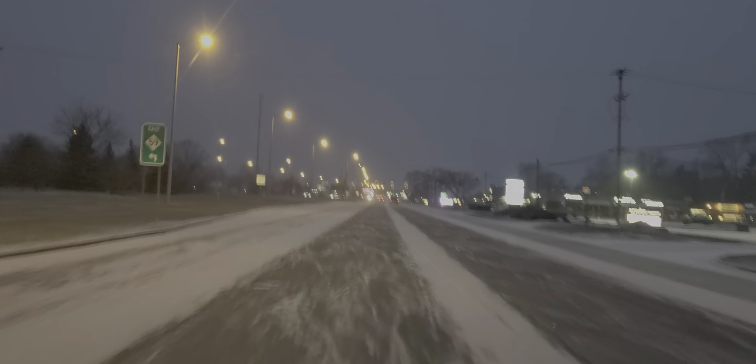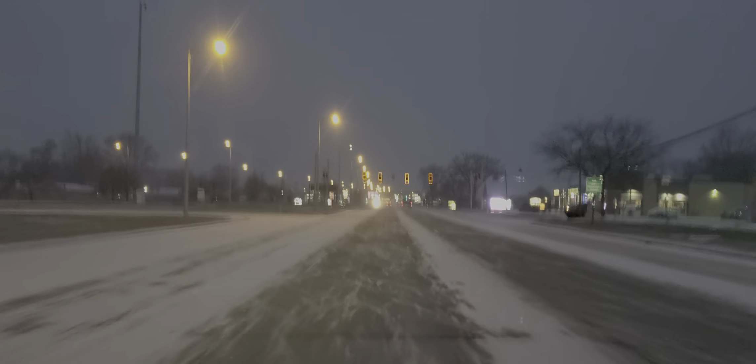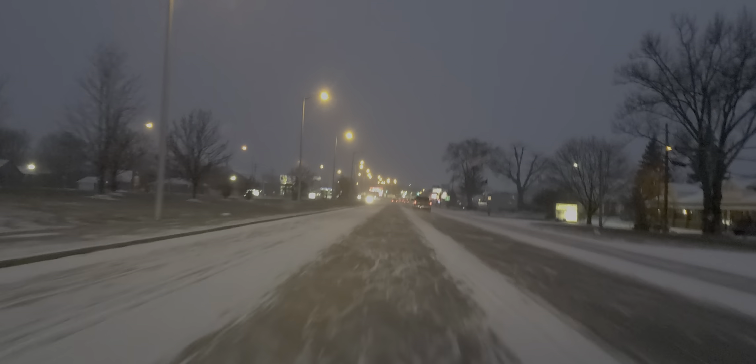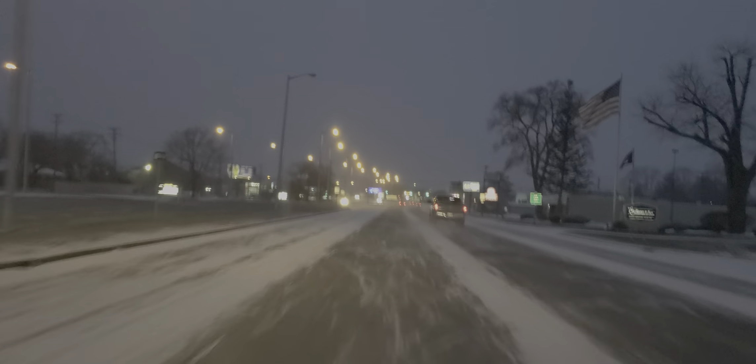I'm a state certified instructor. I teach driver's education, and I've been teaching teens and adults for 21 years. I want to go ahead and talk about a dangerous road. The temperature is 20 degrees. We have ice on all sides of the road. You want to reduce your speed and drive slow. This is an inside view today.